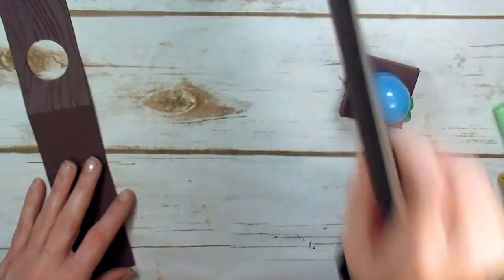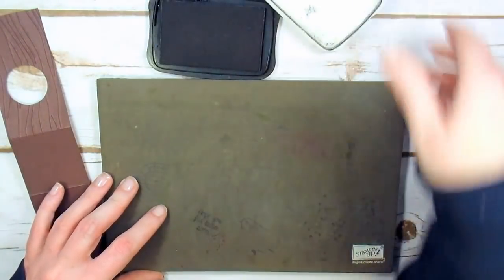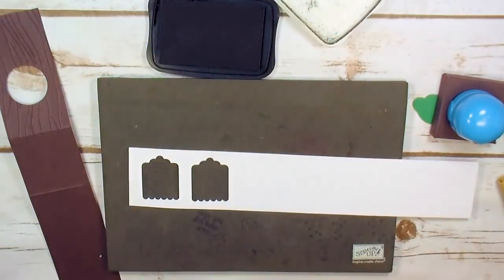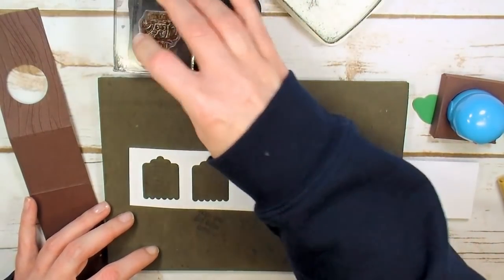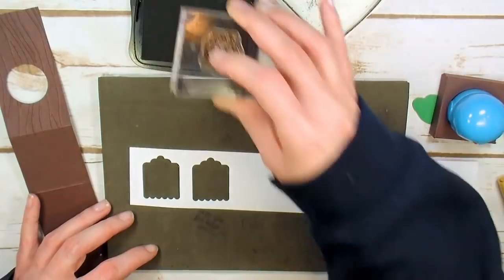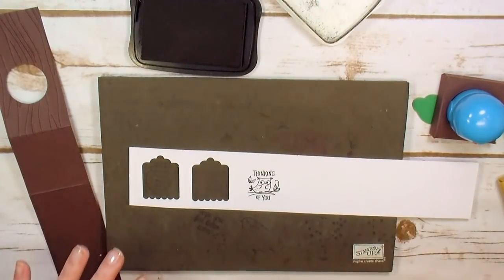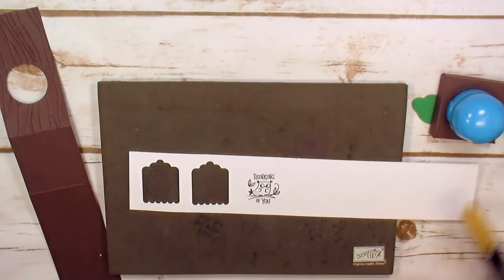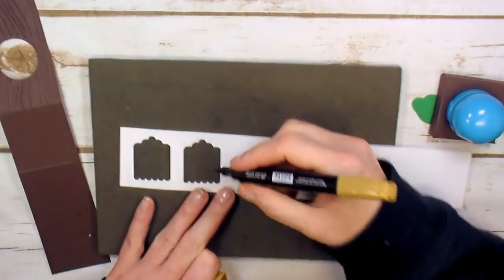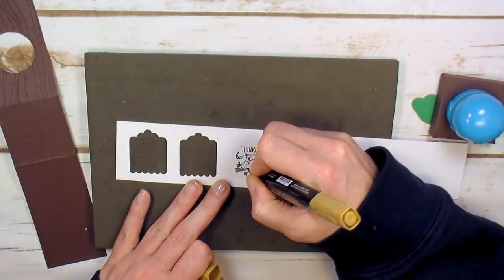Now for some stamping. We need Memento Tuxedo Black ink and a scrap of Whisper White. Here's our little owl from the Cute Crew Punch Box — I'm just loving this, it's so quick for little gift tags and note cards. Stamp the little owl on the branch and let's see how quickly it colors up.